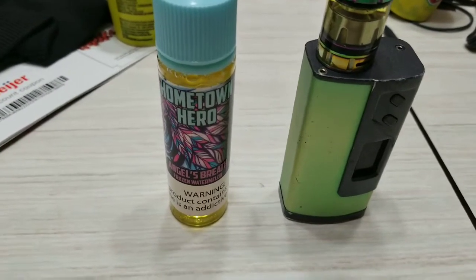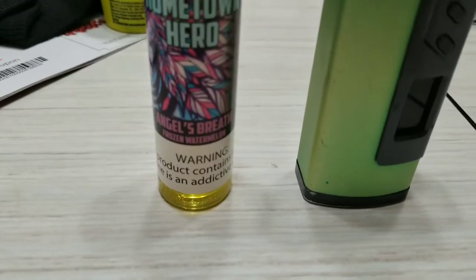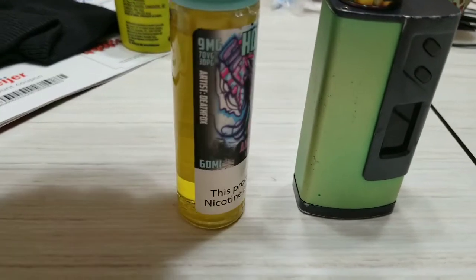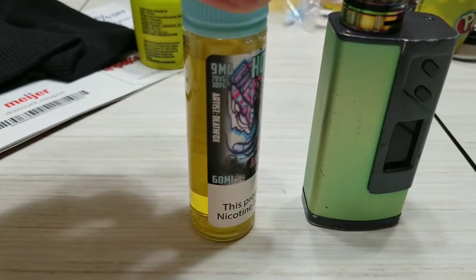What up Yami Killers, this is my review of the Hometown Hero Angel's Breath Frozen Watermelon. It is 9mg, 70VG, 30PG, 60ml bottle.